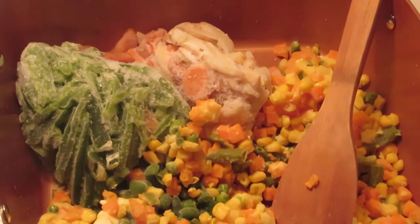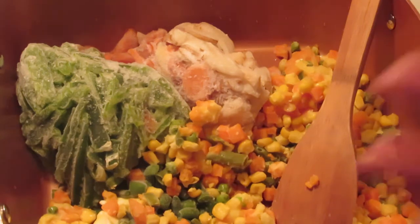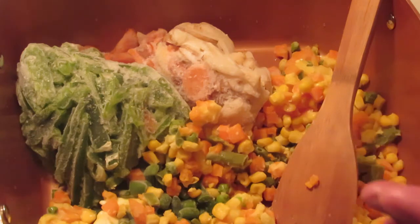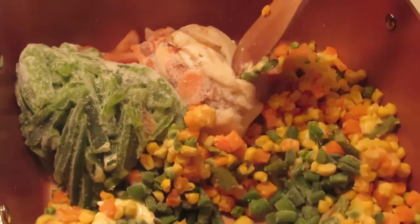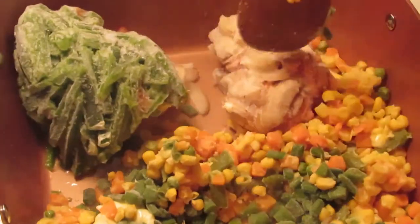Then we'll turn it into a gravy to go on top of our potatoes. You can make homemade mashed potatoes or use boxed mashed potatoes. Today I'm a little busy, so I'm just going to use boxed mashed potatoes — not a big deal. I'll show you how I spice them later, but for right now I'm putting the vegetables on the stove.